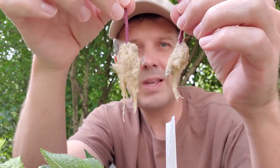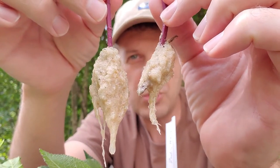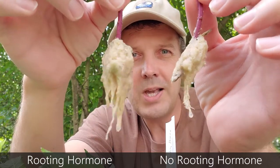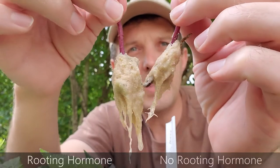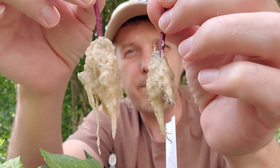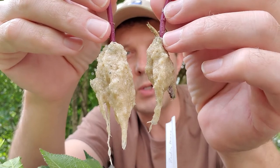Now here is the one with rooting hormone. It's a little tighter pulling it out of the sand. Let's put them side by side. It feels like the rooting hormone one may have a slight advantage over the non-rooting hormone one. This one had no rooting hormone; this one had rooting hormone. It looks like you can see a difference — this one probably just rooted a little bit sooner. They were both taken exactly the same way from exactly the same type of coleus. You can tell they both were successful, but the rooting hormone was a little bit more successful.